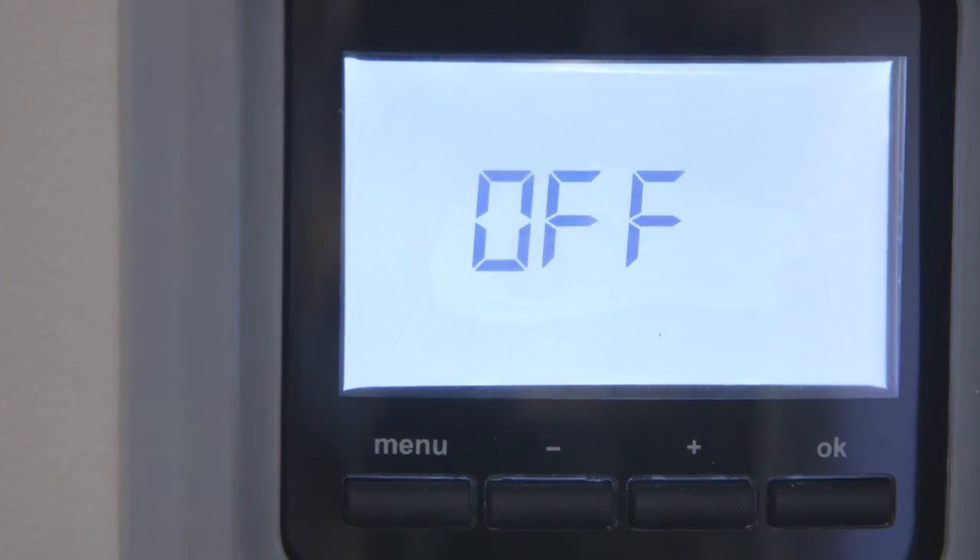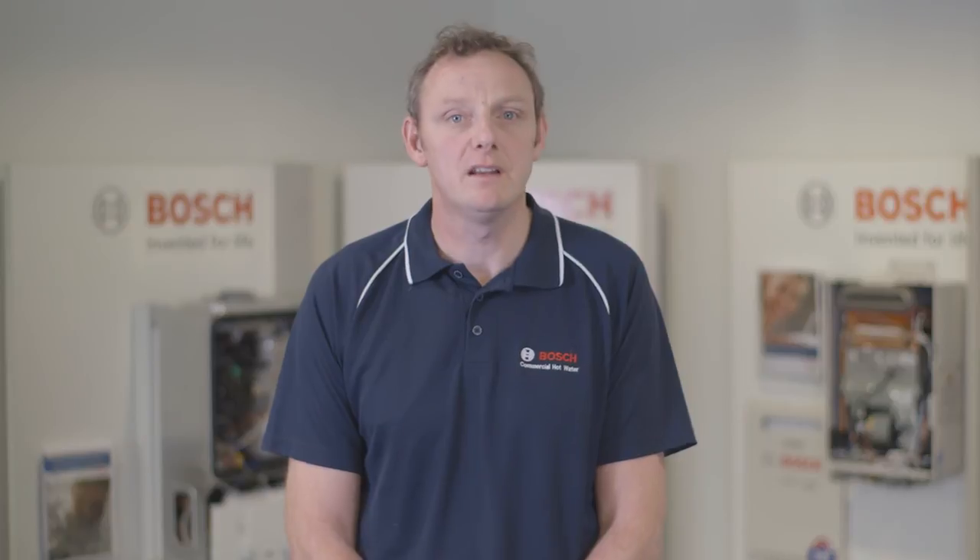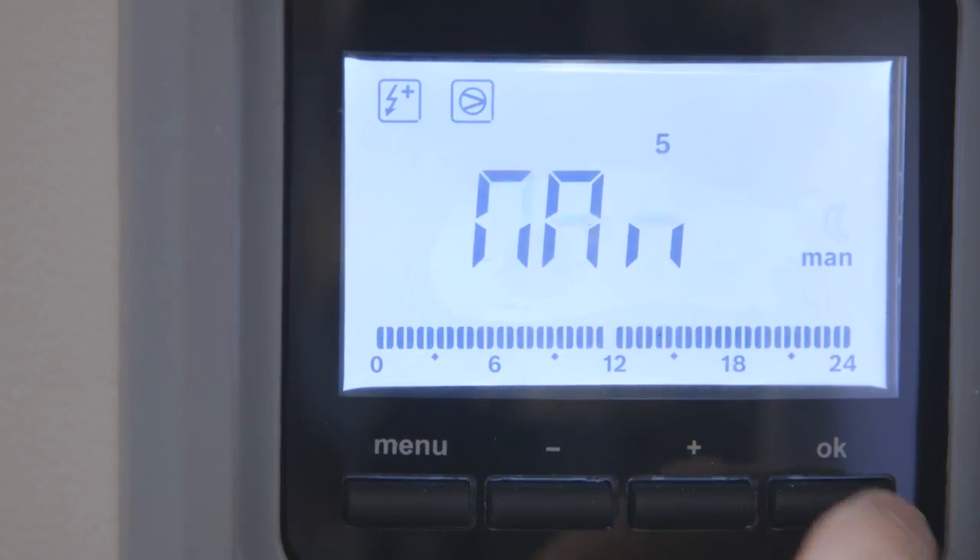Off mode will disconnect the device. The electrical heating element will only activate for the anti-freeze protection function if necessary. The water temperature is set at a value of 60 degrees and cannot be changed.